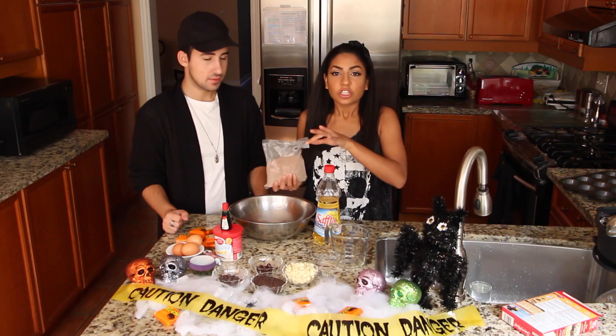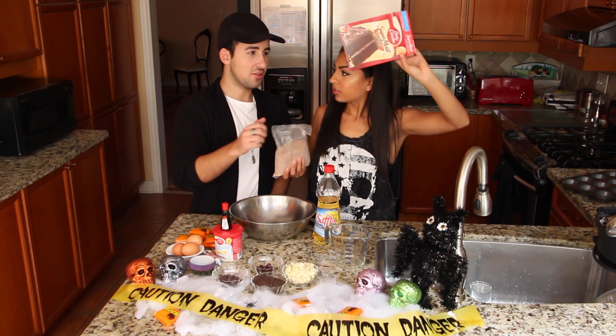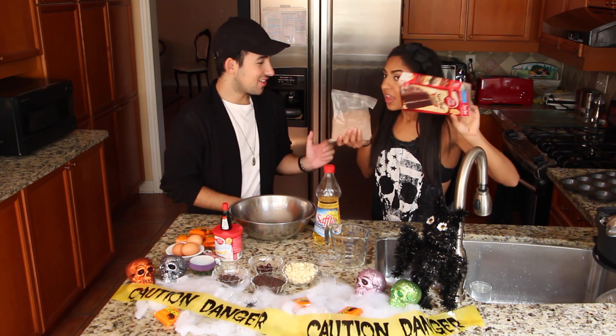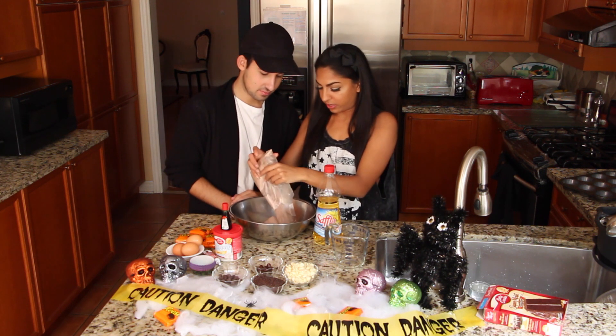This is the world's easiest cupcake. I took it out of the box. It smells so good — how good is it, mom? It smells so good. And you just put it in a bowl. Efficiency. My kids are screwed. I don't know how to cook anything.